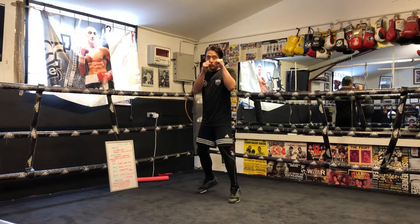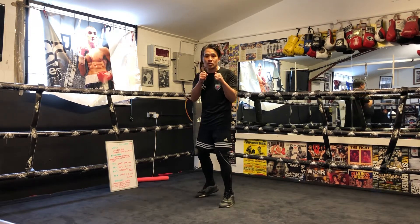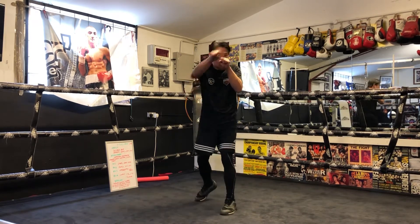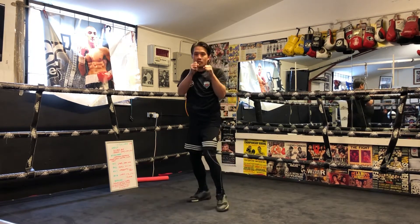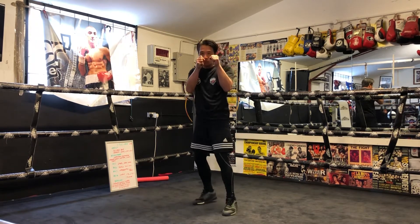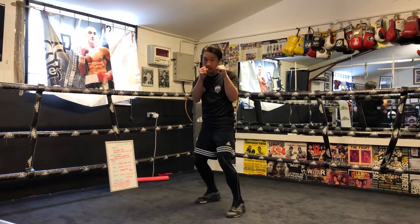Back to your boxing stance, on the balls of your feet. I'm gonna throw a double jab cross — that's a one-one-two. Double jab cross, so one-one-two. We're gonna do four of these — that's the first one. One-one-two, one-one-two, one-one-two — every time getting your shape back and your form back.